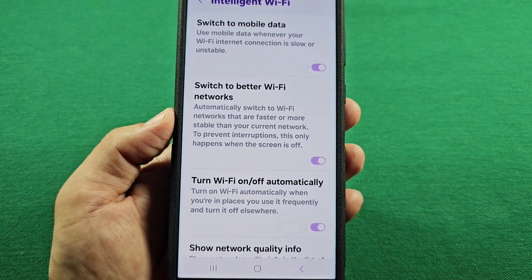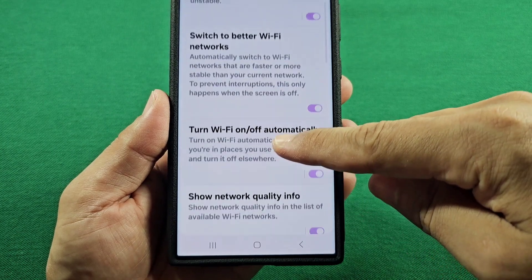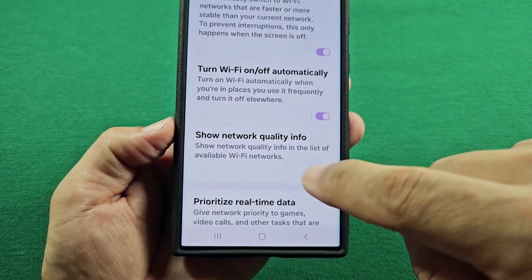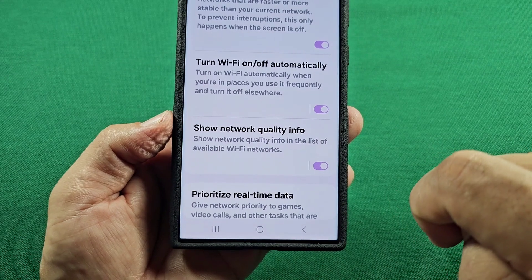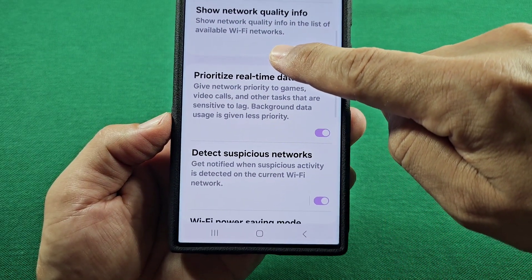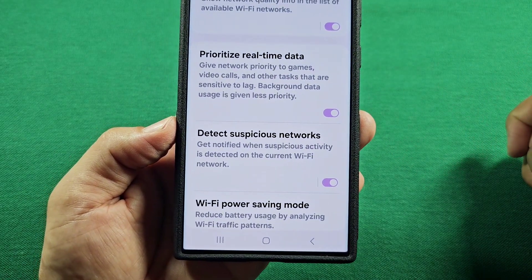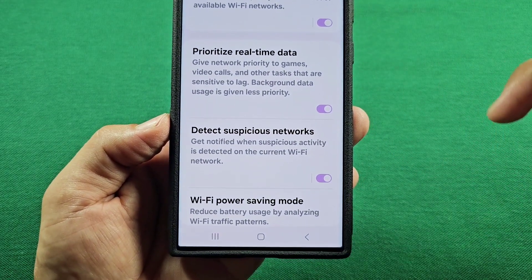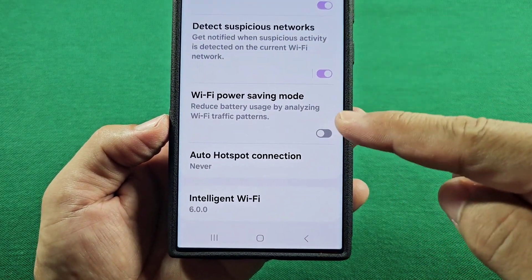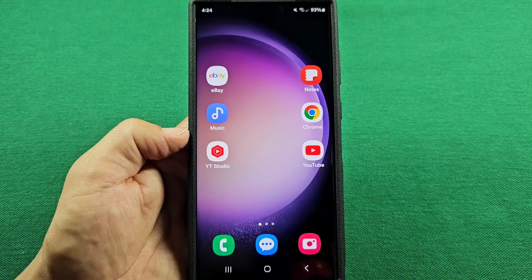You can always come back and turn these on if you need to. However, some of them will basically continuously search for Wi-Fi nearby and switch to different Wi-Fi networks. Also, just showing the quality of nearby Wi-Fi can use up some battery life. Settings such as Detect Suspicious Networks will all use some battery life just to continue running. There's also a power saving mode here, and if you want to, you can turn that on — that'll help you out.